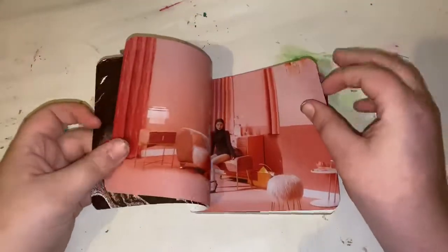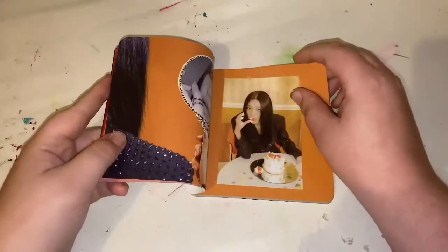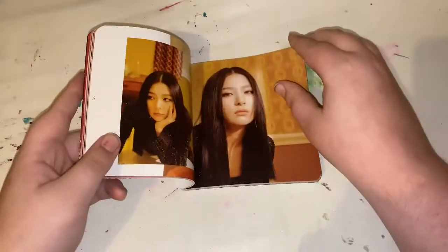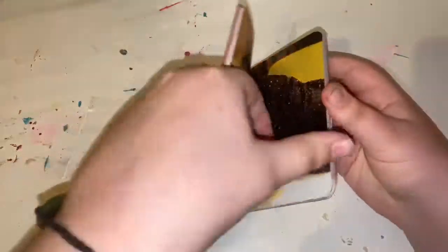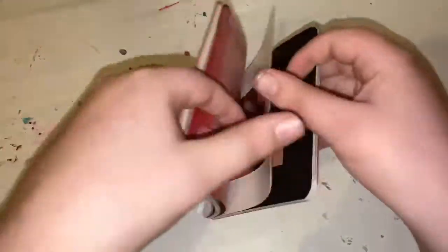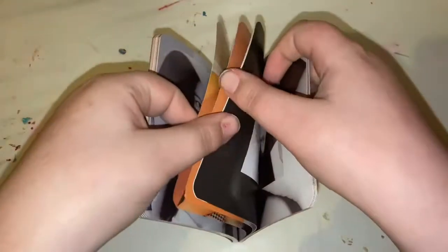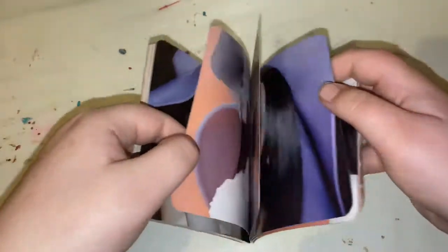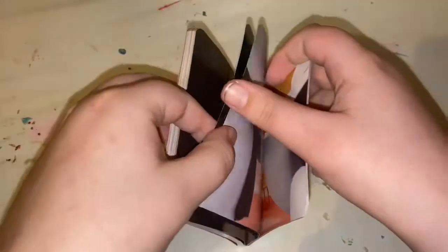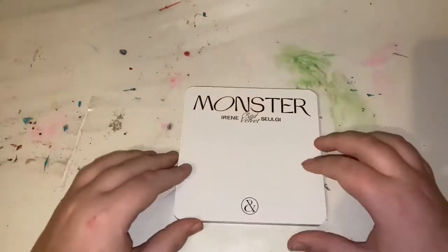Now let's get into the photobook. That's it for the photobook.